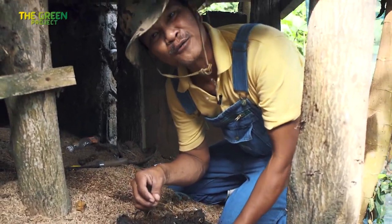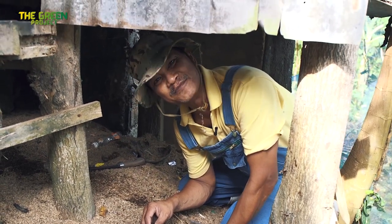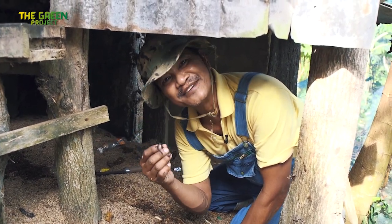Worms are 70% protein — yum! Everyone knows up here. The chicken like them, the fish like them, and if you don't know them, I'll put them in your soup. You would like them too.